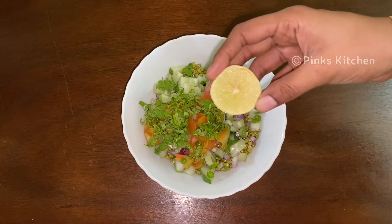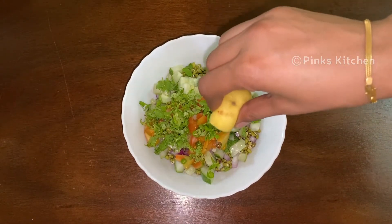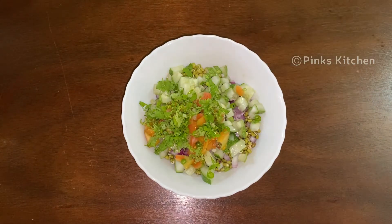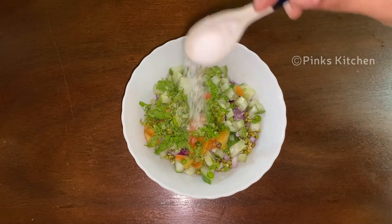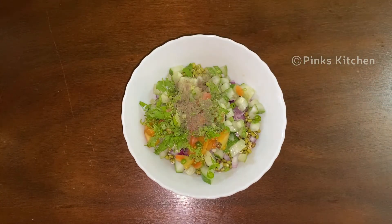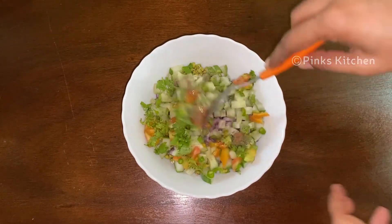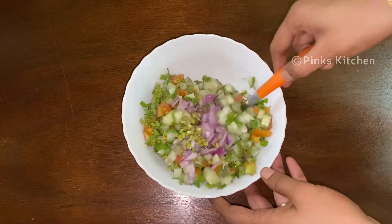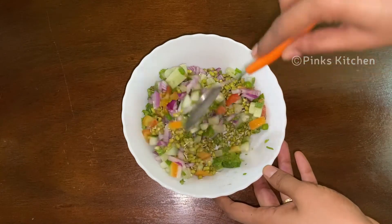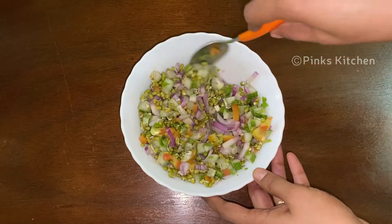Mix it well. Put it in and mix it well. Now we have a healthy sprout salad ready.